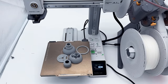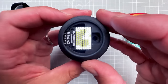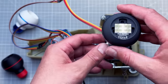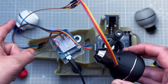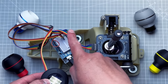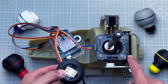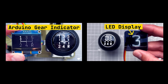Inside this knob is an LED matrix display with 77 LEDs that support grayscale colors. This display is from Pimoroni, connected via I2C using four wires to an Arduino Uno. The Arduino draws images on the display and at the same time determines the current gear based on four hall sensors placed on a custom PCB from PCBWay.